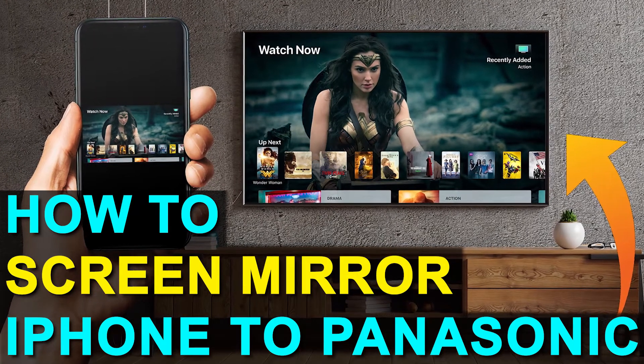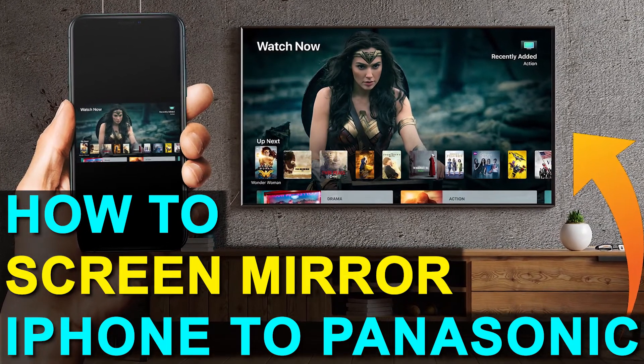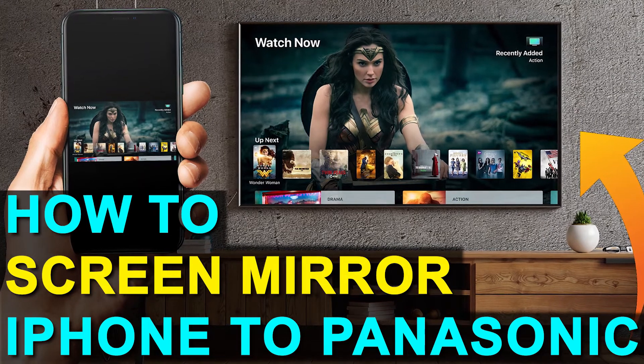In today's tech video, I'm going to show you how you can screen mirror your iPhone to a Panasonic TV. And the best part about it is you don't even need a smart TV.